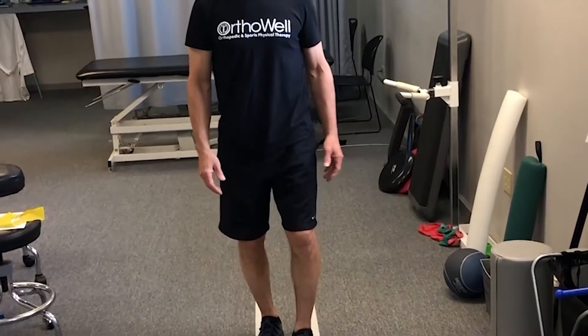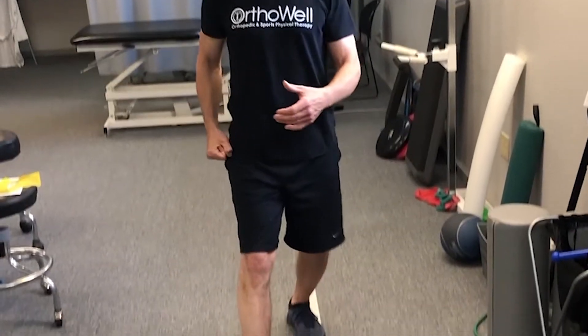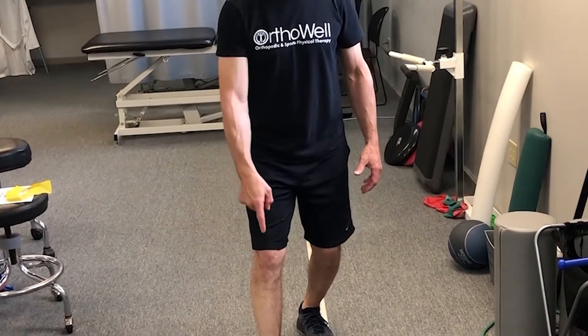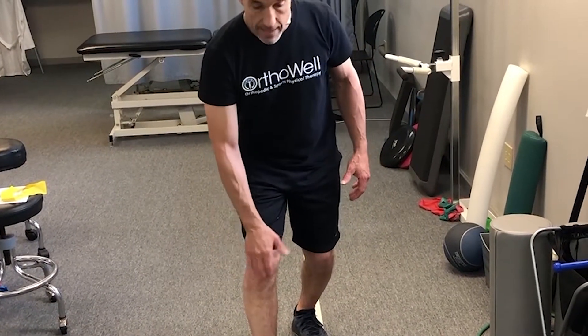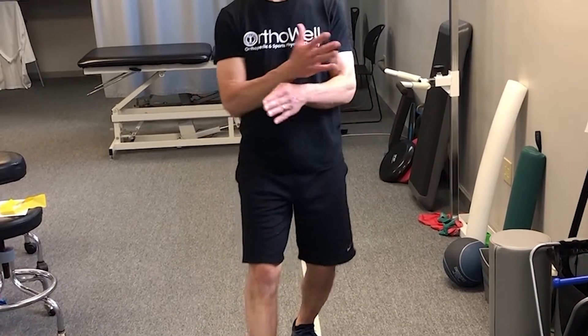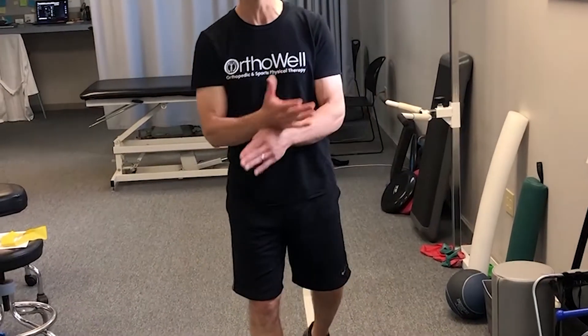A lot of amateur runners literally strike with a huge impact load and overreach. If you strike on the heel and overreach with your foot in front of your knee, you're putting a lot of impact load into the knee and the rest of the system. So you want to try to transition those people — if you're having pain — to more of a midfoot strike.